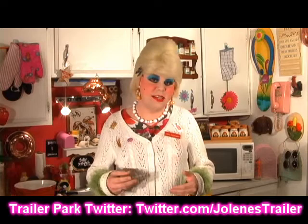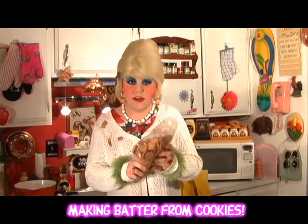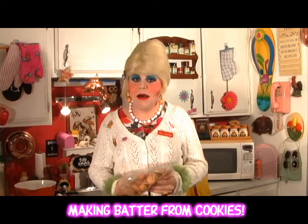Sometimes blondies are hard to make because you've got to use flour and eggs and oil and the list goes on. Well, I've got a super easy one using coconut and lime. And guess what? You don't use all that flour and eggs — you use cookies. Yes, those little vanilla cookies. We're going to use those to make a blondie bar.